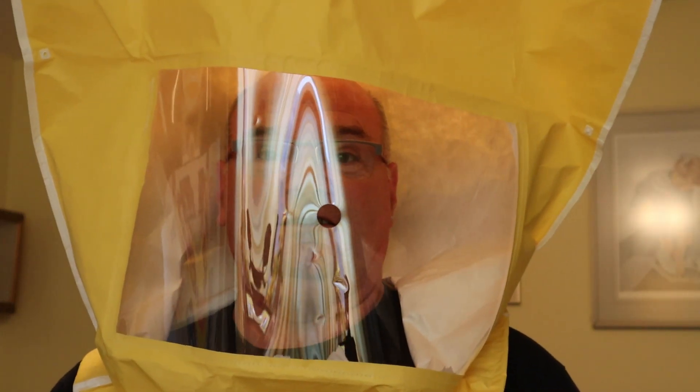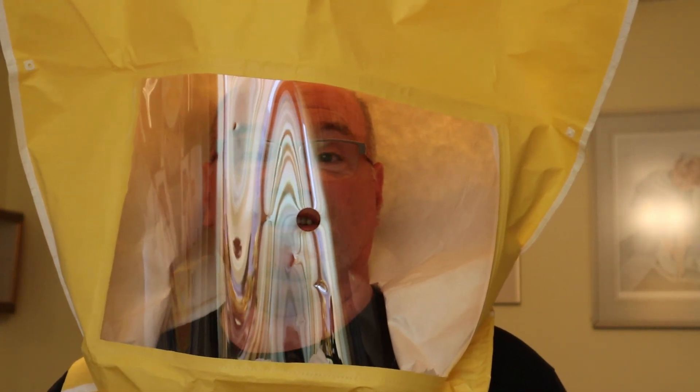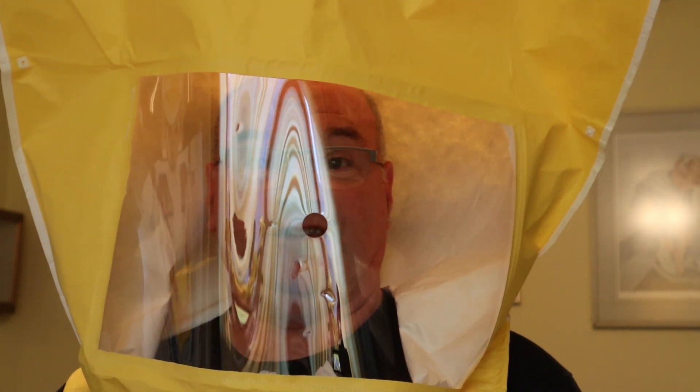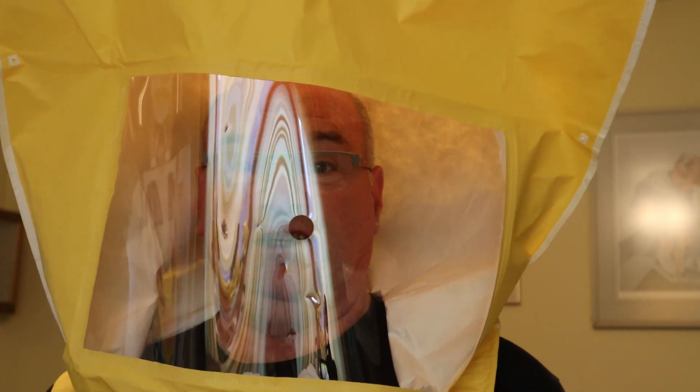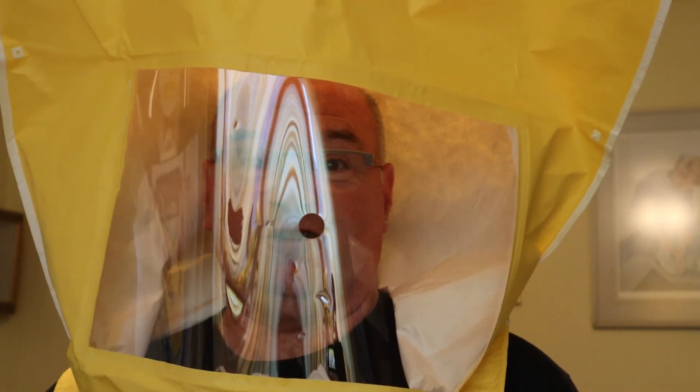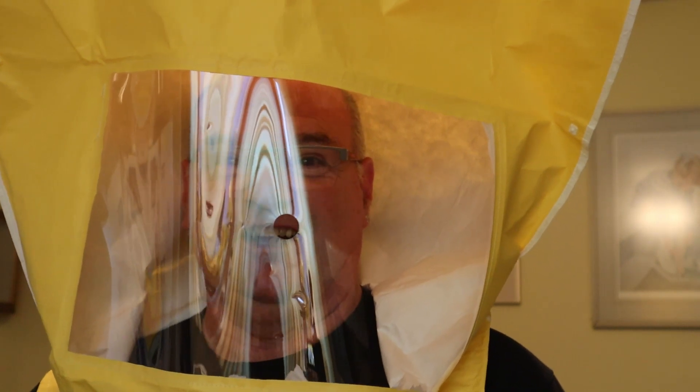Hi, I'm not an alien. This is a mask for doing fit tests for KN95 respirators as well as N95 respirators. I've been asked to do a fit test on some KN95 respirators purchased by a company in the area. I'm going to do the fit test and see how it works out. Hopefully it'll pass, but at the very least stick around because this is going to be fun — you'll get some enjoyment out of this.